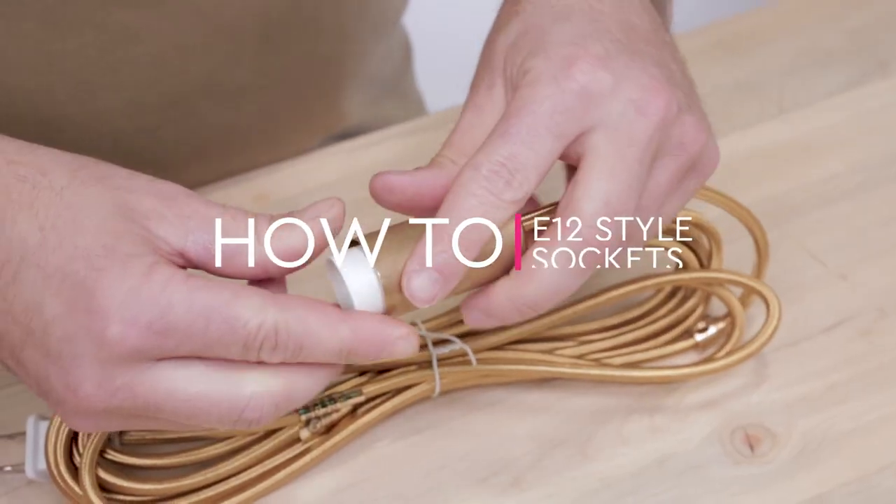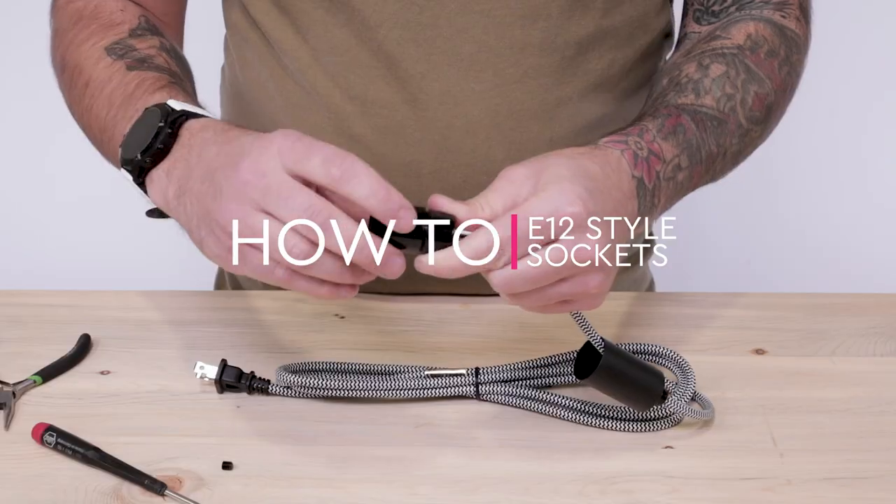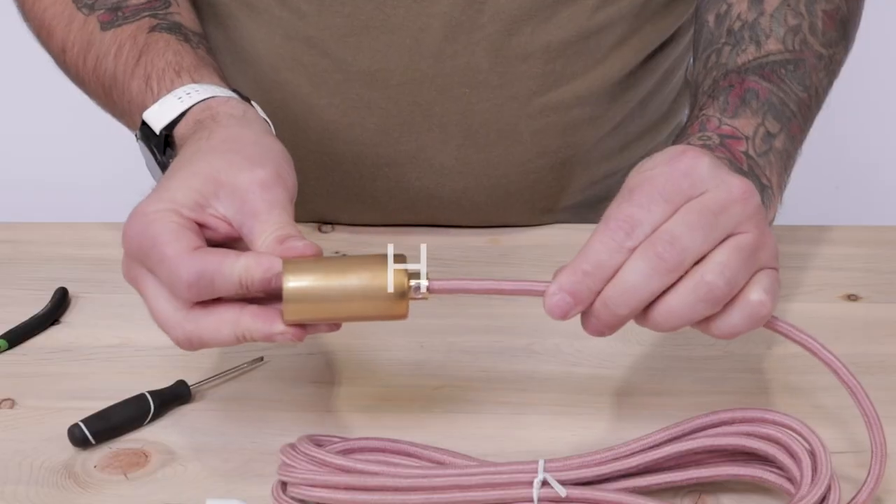Hey guys, in this tutorial we'll show you how to wire up our black and ivory E12 sockets to 2 and 3 conductor cord using our power whips.